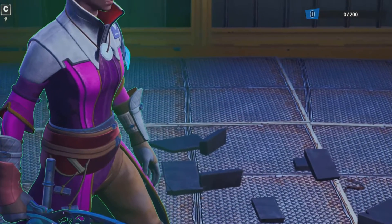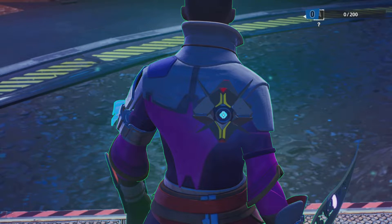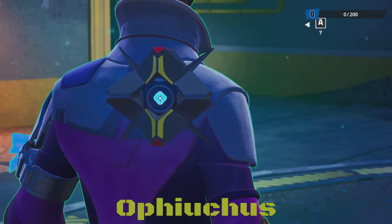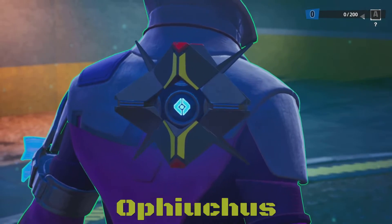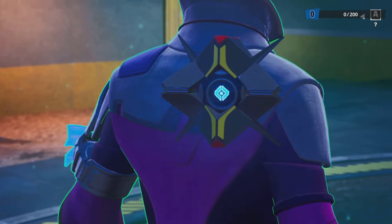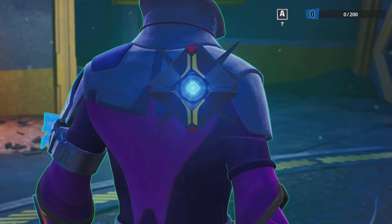Taking a look at her back bling — here is her ghost, I'll put his name up in the corner as well. I actually like this ghost a bit more than Zavala's because it's a black ghost with yellow accents and red tips. Very very nicely done — you can see it emotes and reacts just like Zavala's.